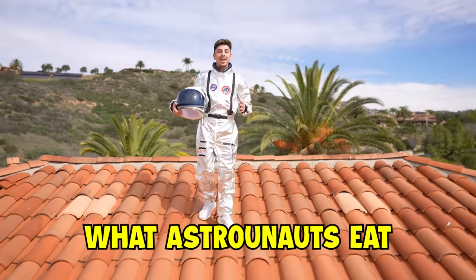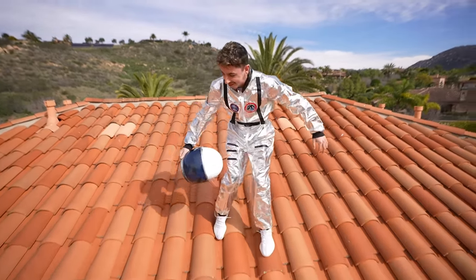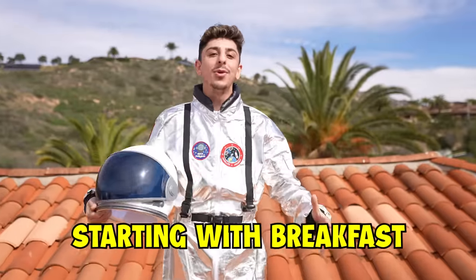Have you guys ever wondered what astronauts eat up in space? Well, I'm about to eat only astronaut food for the entire day, starting with breakfast.